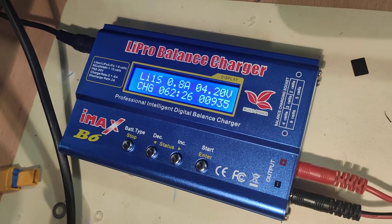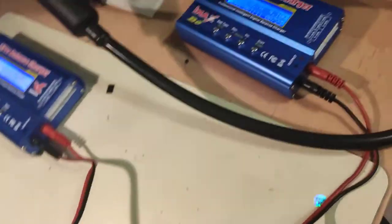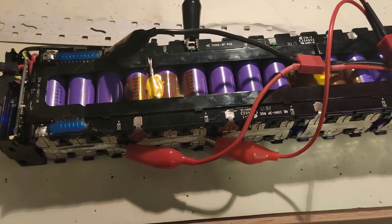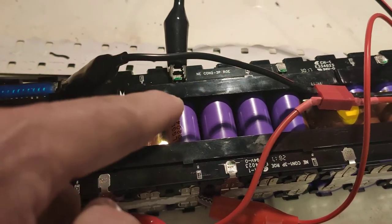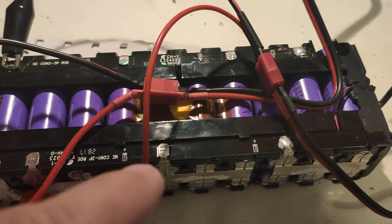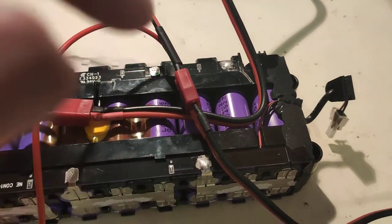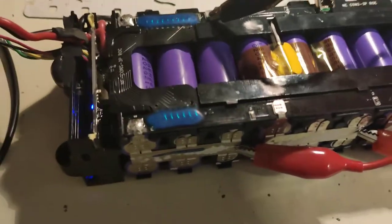To do it a little faster, I added another charger here so I can charge a little faster. This one is plus, this one is minus — plus, minus, plus, minus, plus, minus. And here we must reverse: this is the plus, this is the plus, this is the minus.